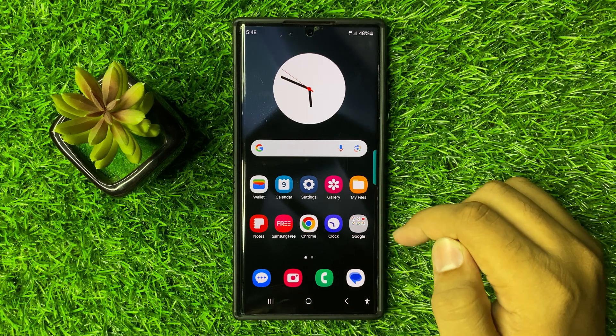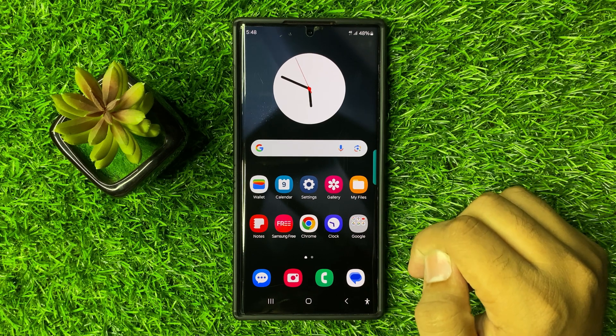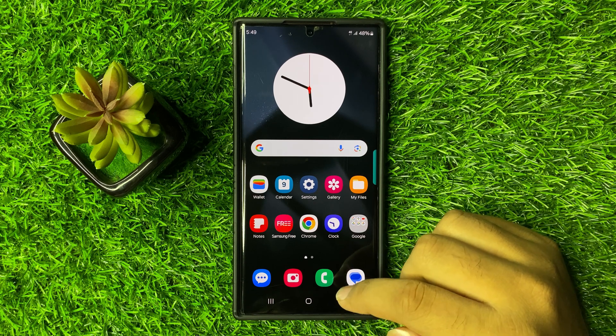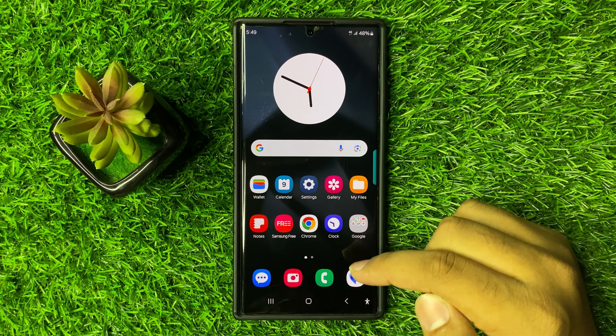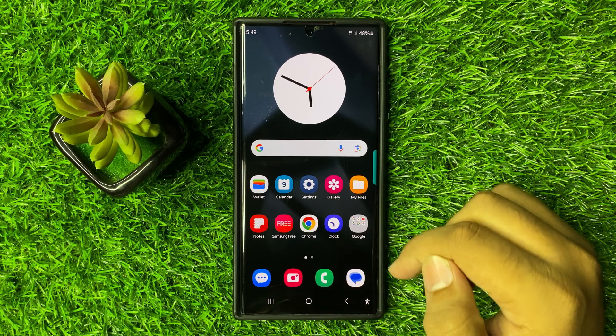the microphone. So if your phone case is covering the microphone, then remove your phone case and check if the microphone hole is covered with sand or anything else. Then clean the microphone hole from the bottom of your phone.